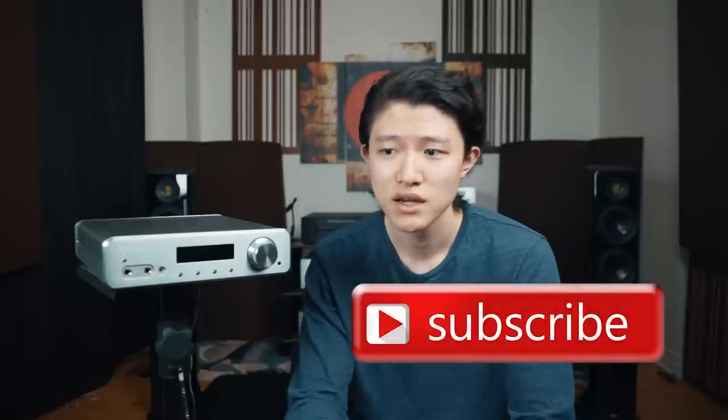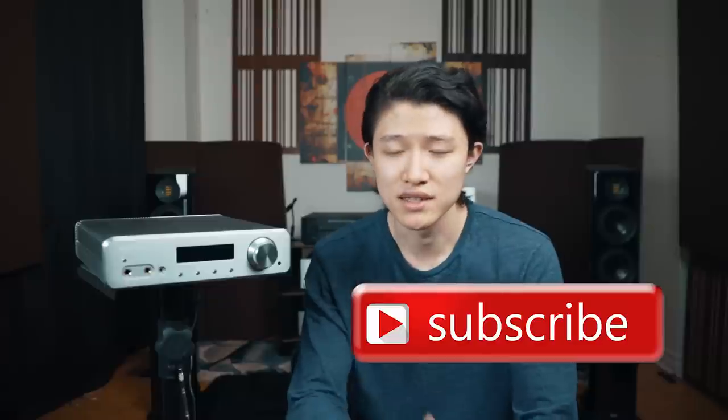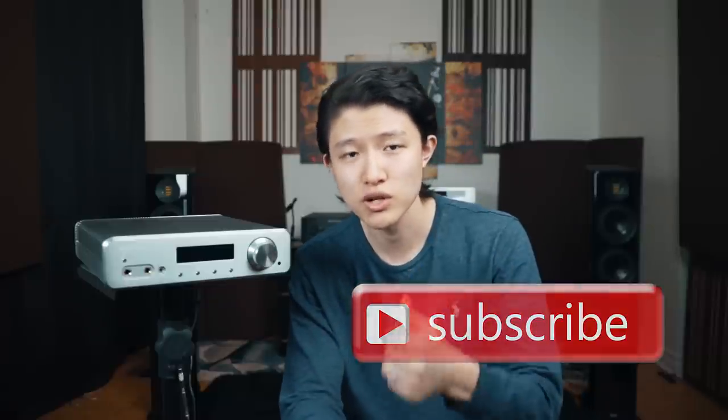So if you share a similar passion, then please consider subscribing, commenting on this video, and liking the video. If you do like the video, that helps me out and helps our channel grow. I appreciate it very much.